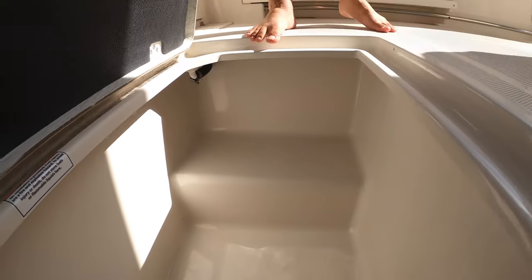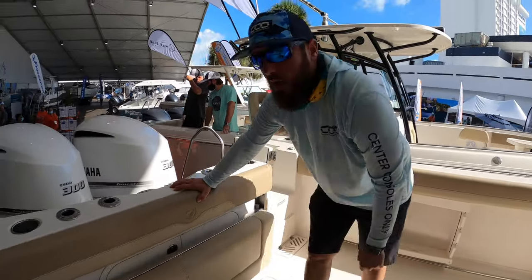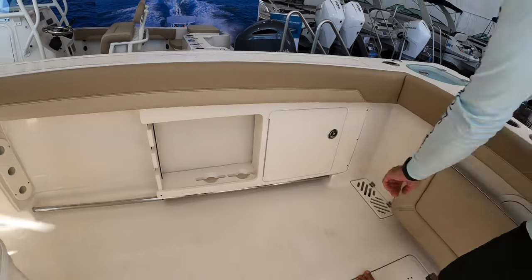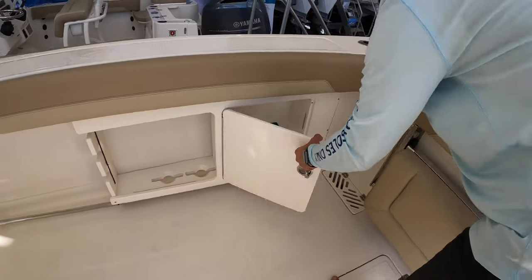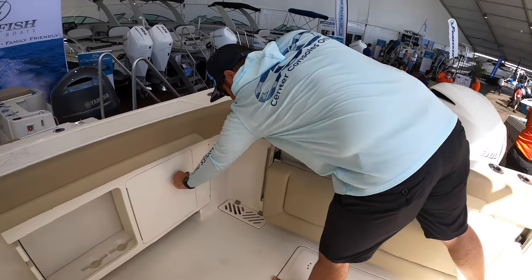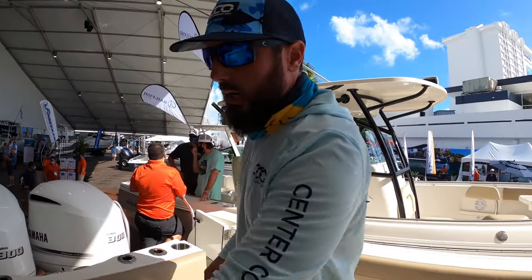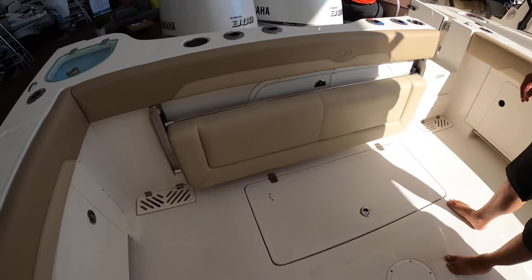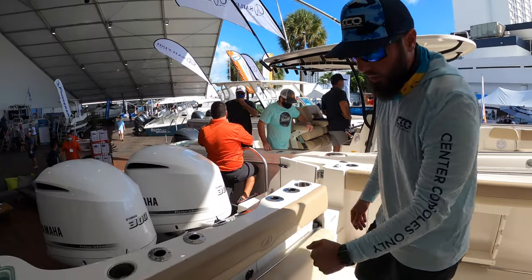For the people who are fishing — a very large fish box in there, can definitely store your day's catch without a problem. We have port and starboard rod holders with tackle storage as well, keeping it nice and towards the rear where you're going to be using it most. I like how they did the grills down to the scuppers and drains to keep everybody safe and get all the water off the deck.